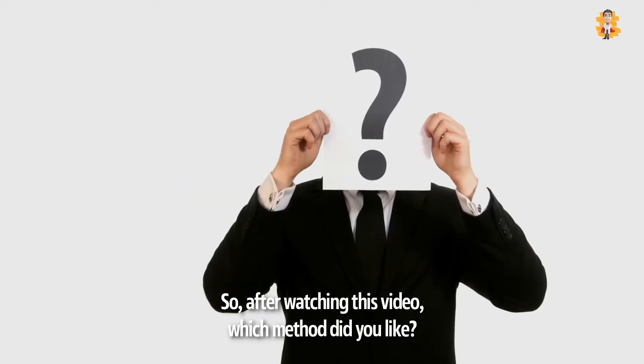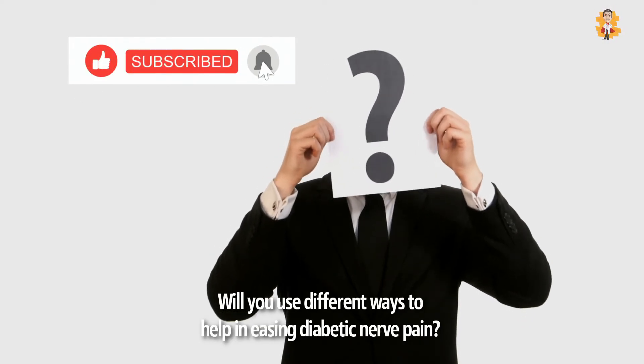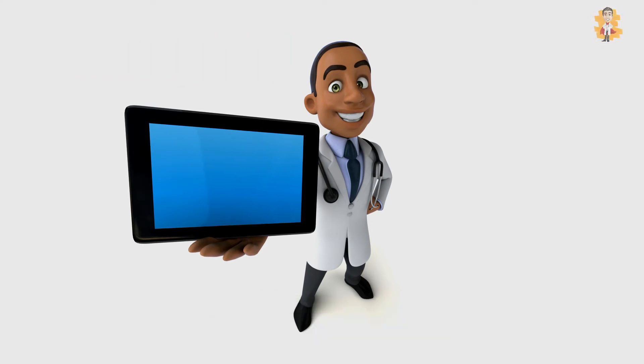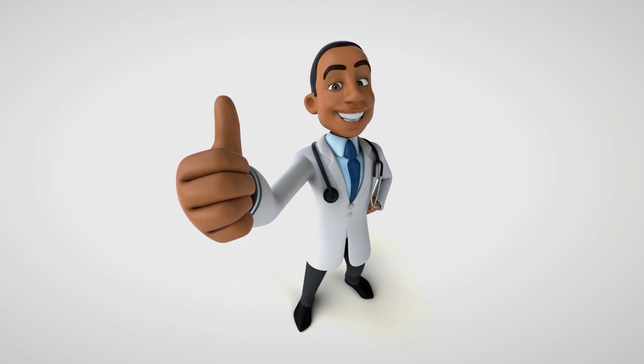So, after watching this video, which method did you like? Will you use different ways to help in easing diabetic nerve pain? Let us know your opinions and thoughts in the comments below, and please share this video to help others suffering from this problem.